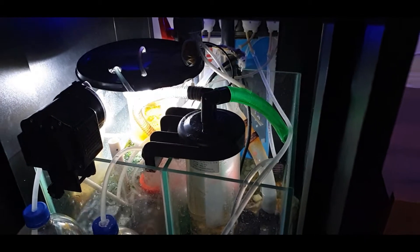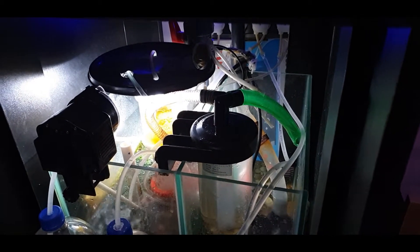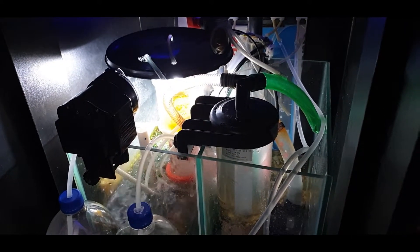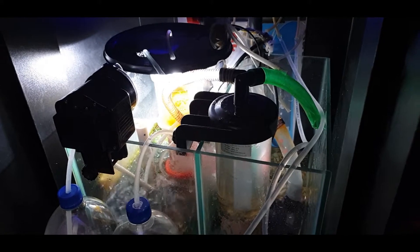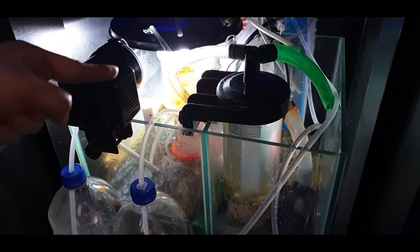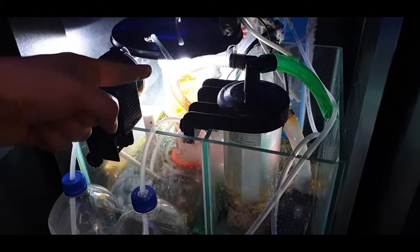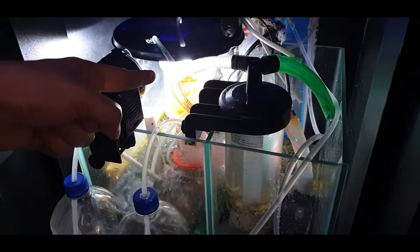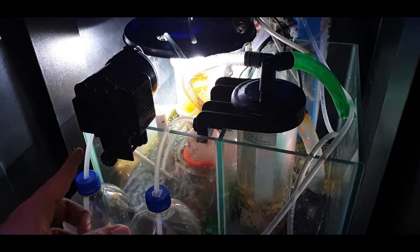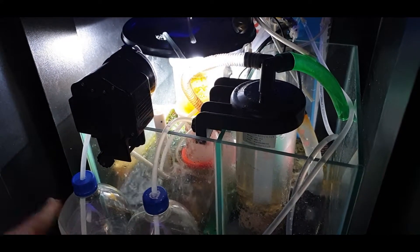It's a DIY 6000K light that took me about five pounds, or about seven dollars, to make. I can do a separate video on how to do it. Then the water comes in, goes into the chaeto, and comes out into the protein skimmer right next to it. I've put some additional meshes to make sure that chaeto doesn't go into the skimmer inflow.